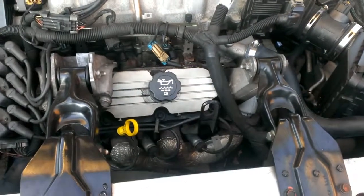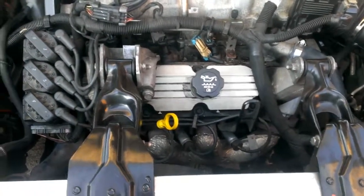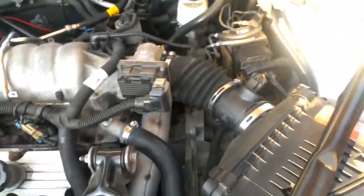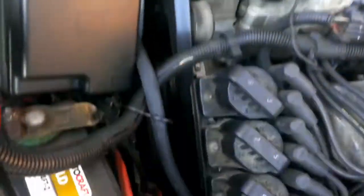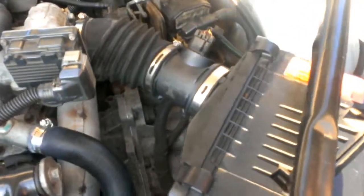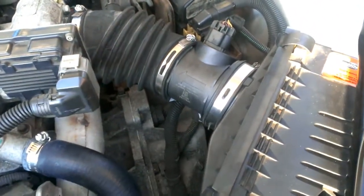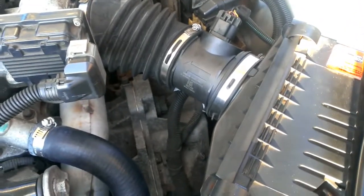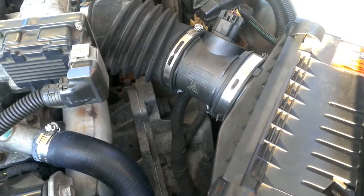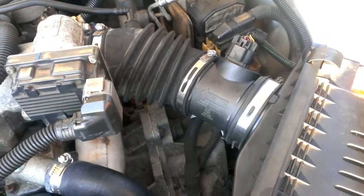Everything looks nice and good. I'll start the car up — and as you can see, she's running. It seems to now have a lot more power and responsiveness whenever I press the gas pedal, so I consider this a success. I'll hold on to the old one for a week just in case the new one fails — I can toss the old one back in and send the new one back for a replacement.